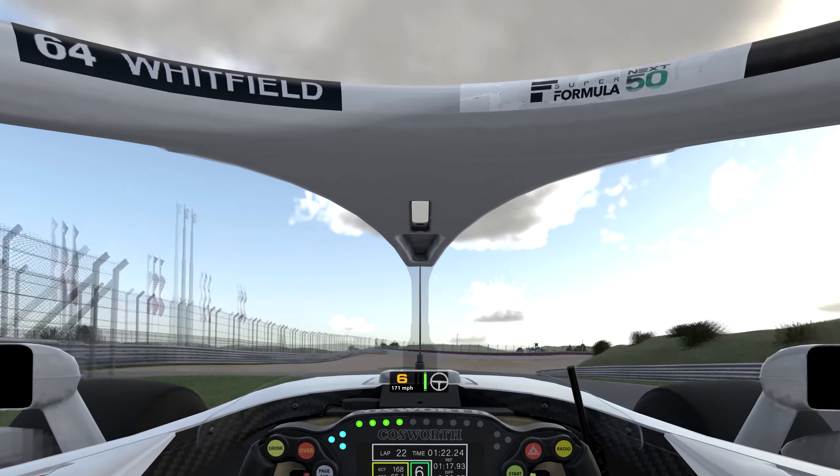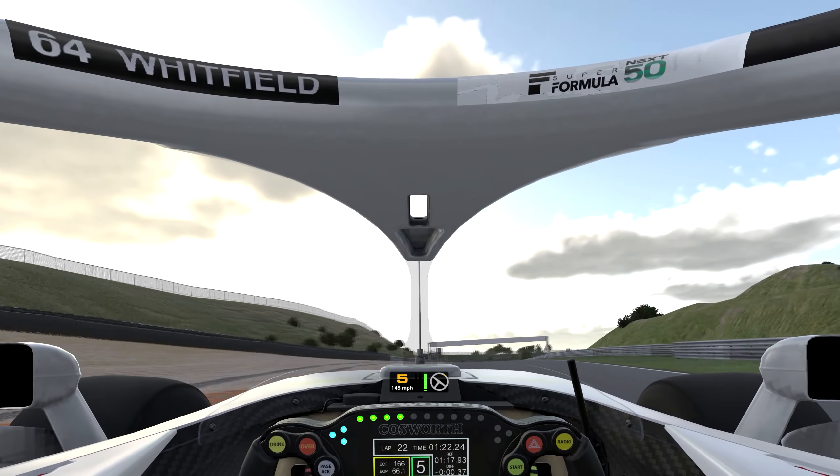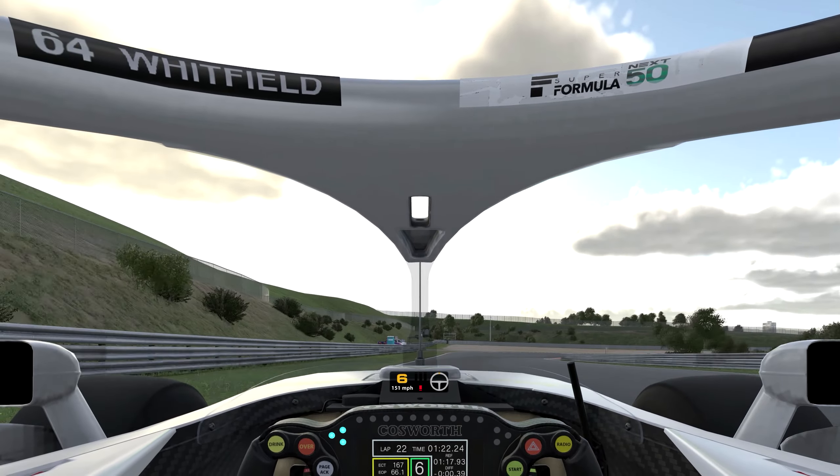Here you can either lift off or brake — I like to brake. Brakes are designed to keep you fast, not slow you down.